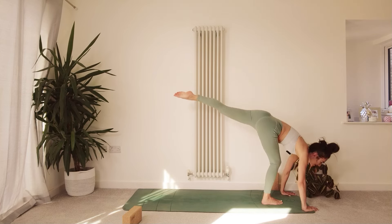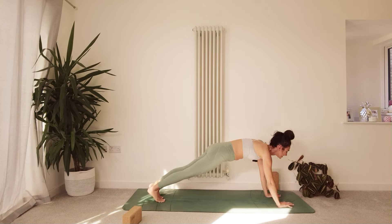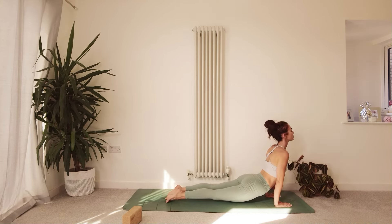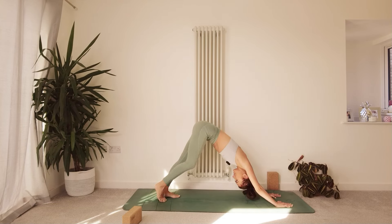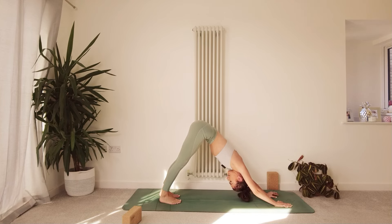Take a big step back with the left leg and the right leg and vinyasa — inhale upward facing dog or cobra, exhale downward facing dog, feeling that heat and fire. Take a moment to reconnect with your prana, maybe coming back to that intention, that sankalpa.